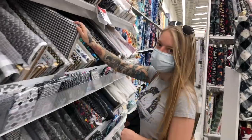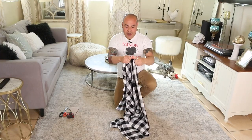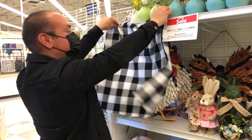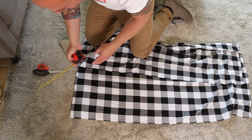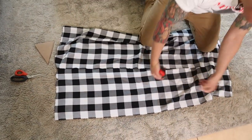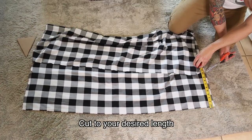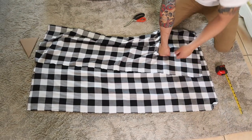We started by going to our local fabric store and we got a four-foot piece because that's the length of our nesting boxes. We're going to hang them so that they drape down 10 inches, so we'll measure that out and cut right there. We'll come back to the other side and measure 10 inches there, tack that as well, and just cut across.